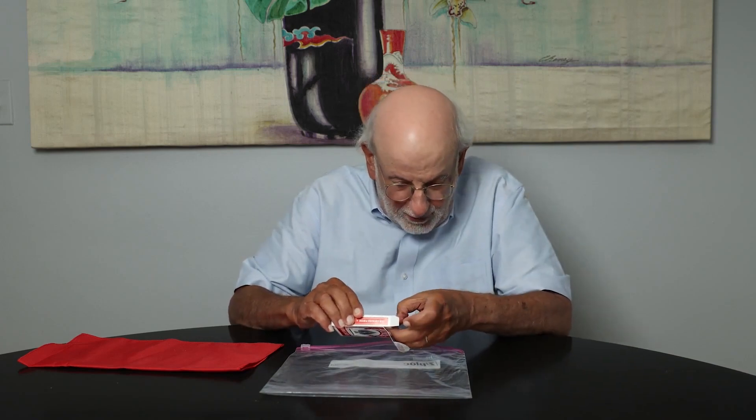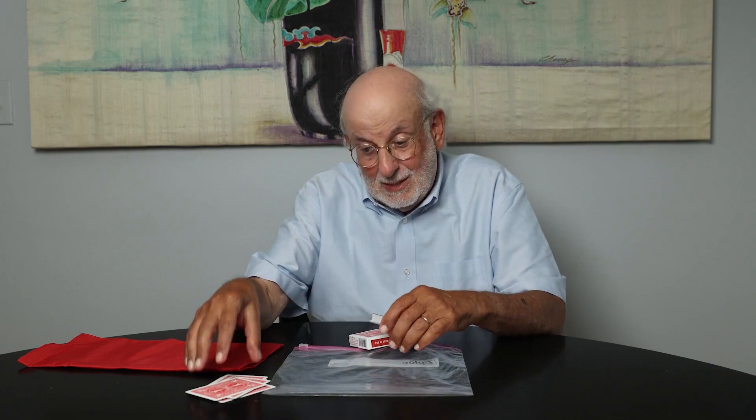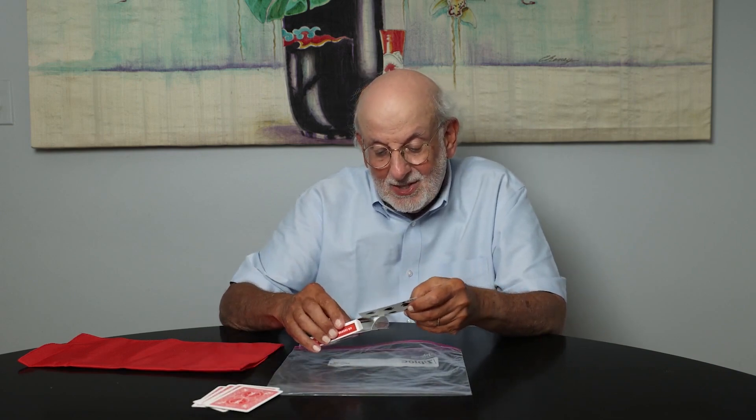First thing you're going to do is remove the cards from the box and separate out a few cards — we'll call these the cards that you're going to select. What I'd like you to do as a spectator is to select one of the cards. They could sign it, but it's not necessary. Any card they select, you place back into the box like this.